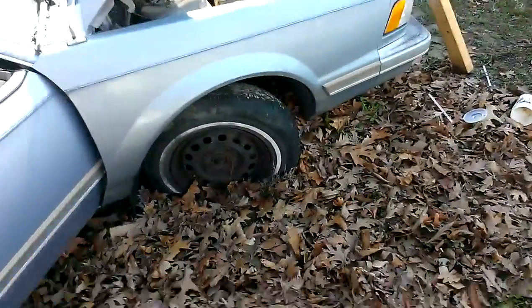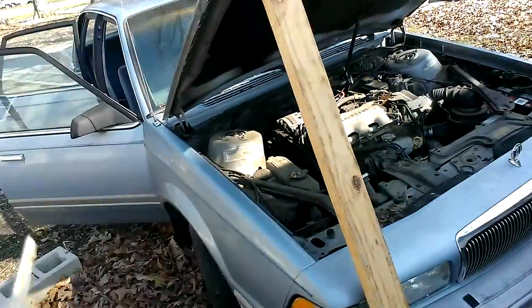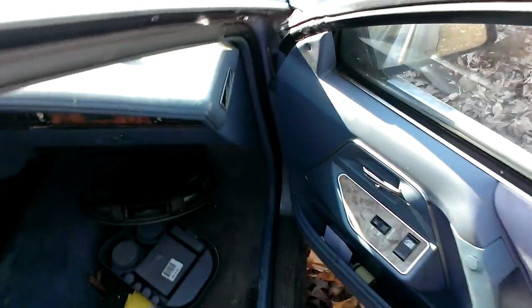Alright, well today I'm going to try to start the Buick for the first time in about eight months. This is a spring cold start — an eight-month cold start. I'm hoping it'll start. It's got about an eighth of a tank of gas. We're going to see what's going to happen.